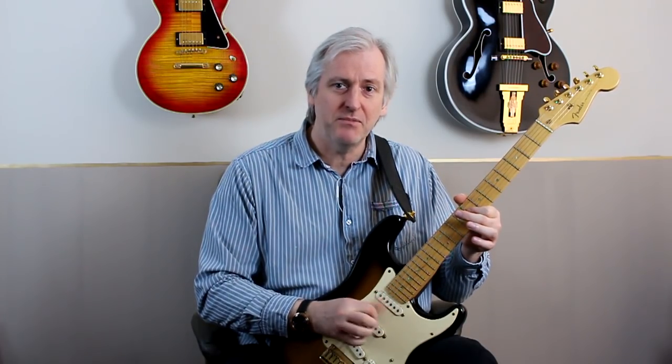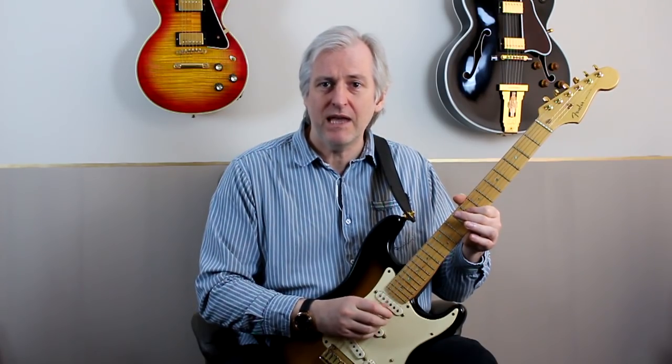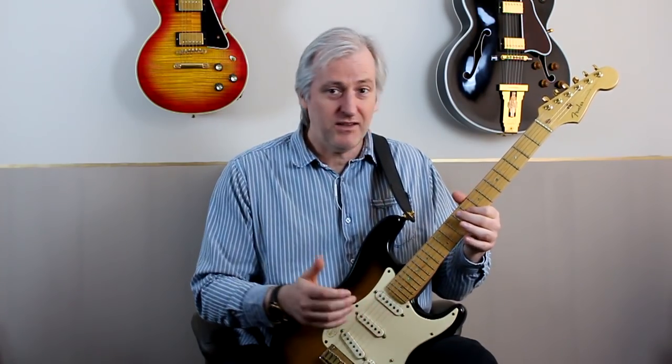If you look at what any one finger is doing — say what my thumb is doing — it's just doing that. And all the other fingers are playing that fast as well. I've got a lot of headroom there; my thumb can move a lot faster than that.